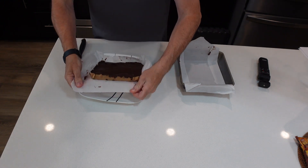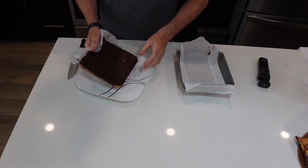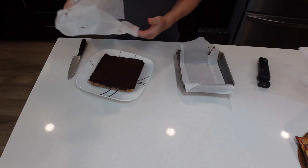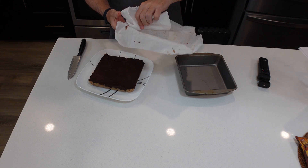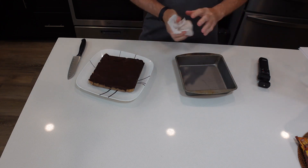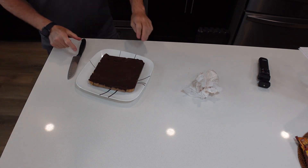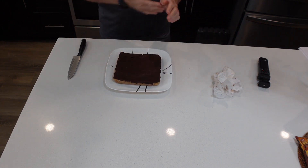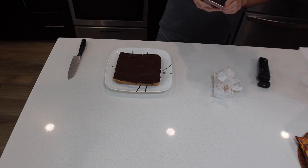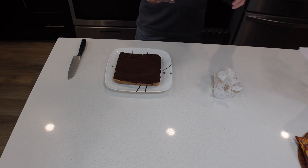Actually I put it in the freezer for a little bit just to speed things up. So we're going to put this on a plate. That's why I use parchment paper — see, nice and easy, not a whole lot of mess to clean up. That's what it looks like. I'm going to take a picture or two for the thumbnail and then we're going to finish this film.